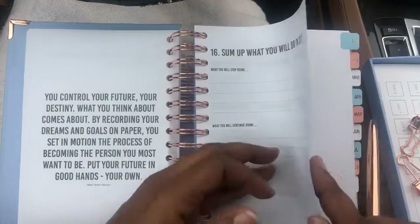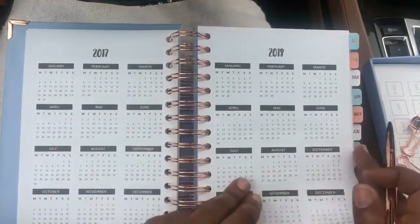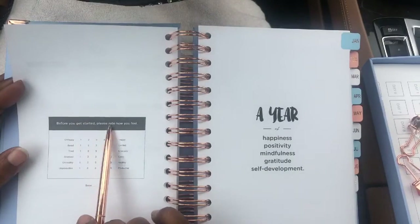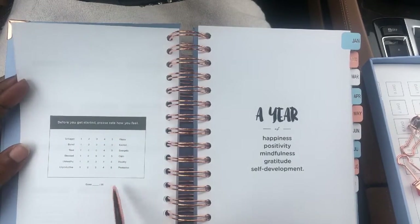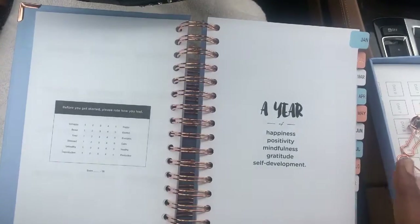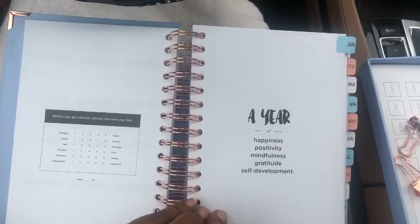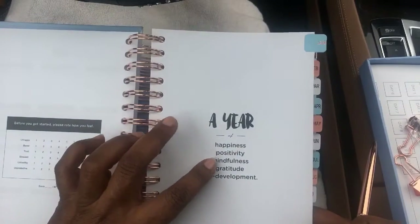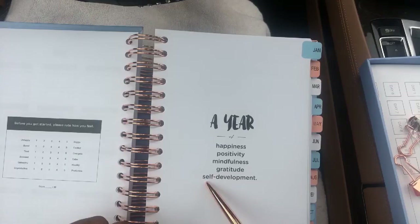Sum up what you will do in 2017. Then it has a 2017 calendar and a 2018 calendar. And before you get started, please rate how you feel right now on a scale from one to thirty. I guess you'll be dealing with that as time goes on and finish this off after a year. Moving on to a year of happiness, positivity, mindfulness, gratitude, and self-development.